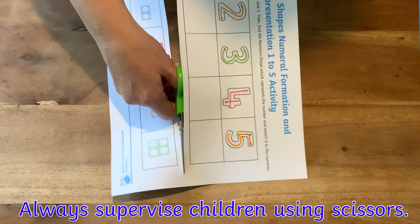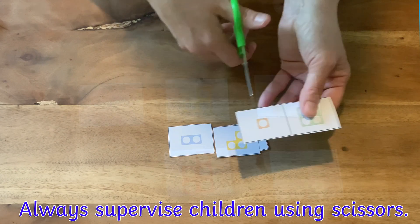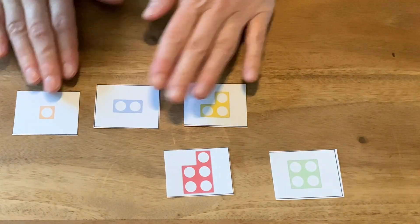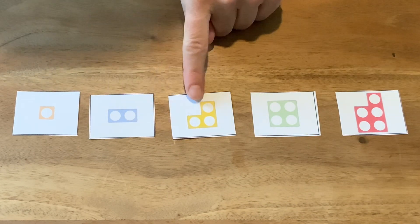Next, an adult or child can carefully cut out the Numicon shapes at the bottom of the sheet. Can the children put the Numicon shapes into the correct order from 1 to 5? Now count up to check.